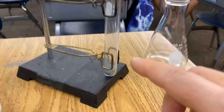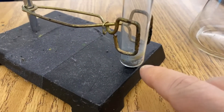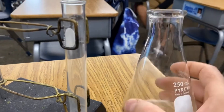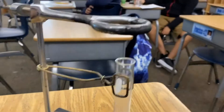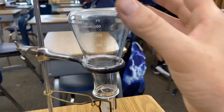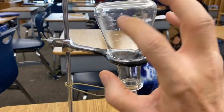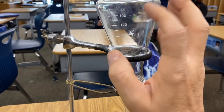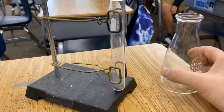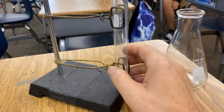Here is a test tube, and down at the bottom we have our zinc and our iodine. We're using a flask as a kind of fume hood, and we're going to cover the mouth of the test tube with this flask so it captures that violet vapor — that purple gas — inside of it. This is an exothermic reaction, so once we add water you should feel heat coming off the test tube.